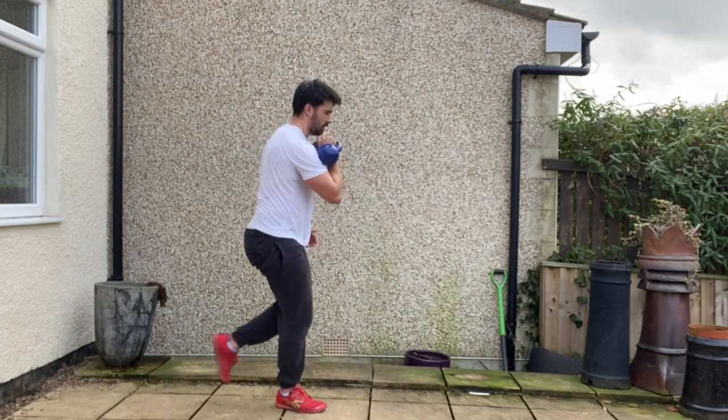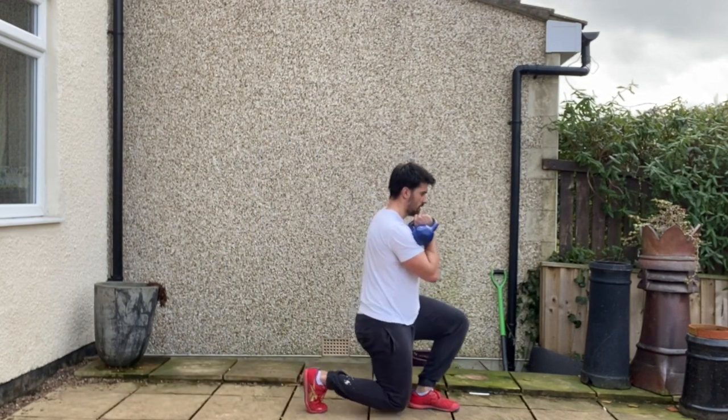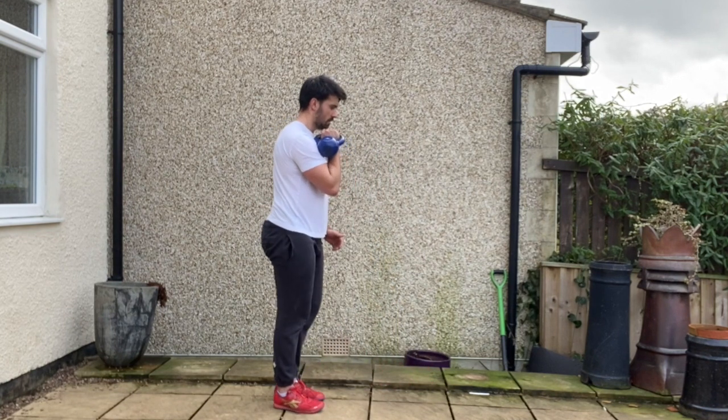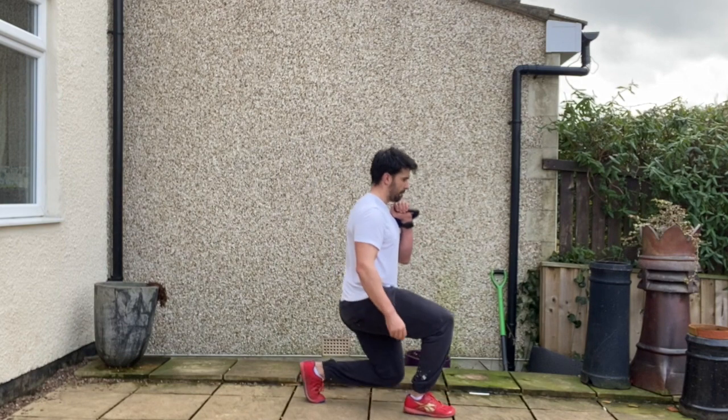From there you're going to step forward into that 90-90 position with your front shin bone slightly flexed, nice tripod position with the foot. You're then going to push back to centre and touch the knee to the elbow before stepping straight back into that reverse lunge position.